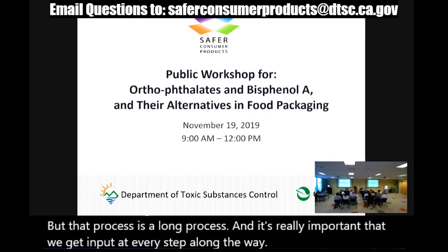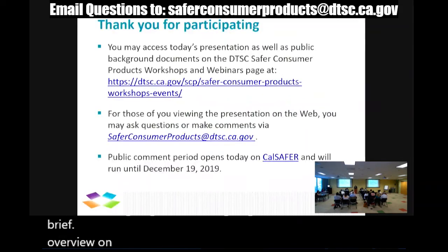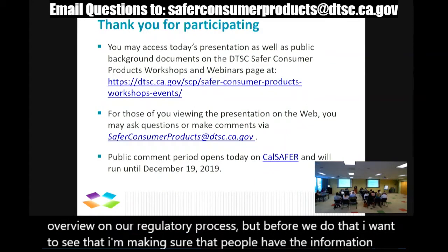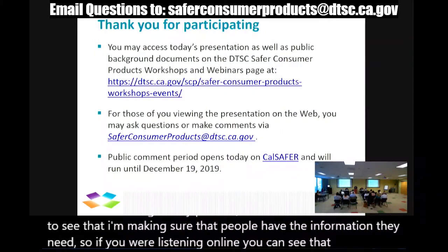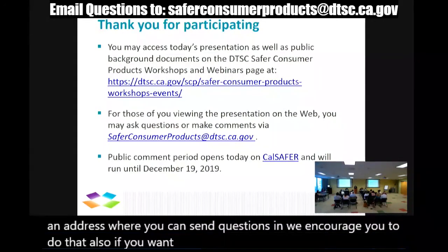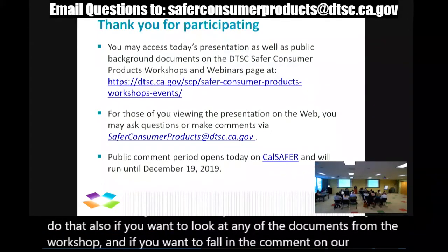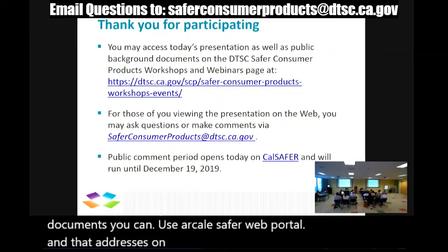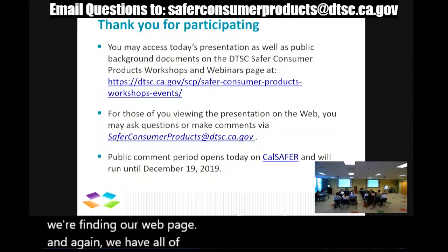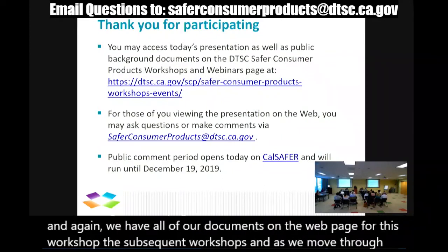I'm going to start off with some brief overview on our regulatory process. I want to make sure people have the information they need. If you're listening online, there is an address where you can send questions. Also, if you want to look at any of the documents from the workshop or formally comment on our documents, you can use our CalSifer web portal — that address is on the screen right now. We have all of our documents on our web page for this workshop and subsequent workshops, and as we move through the process you'll be able to find all that information.